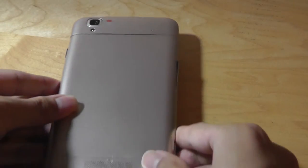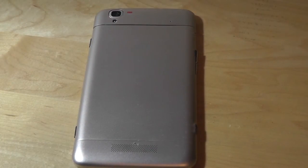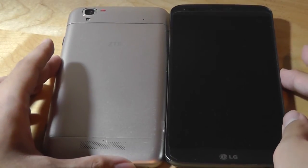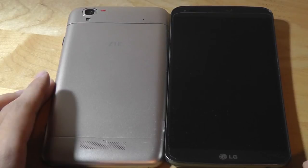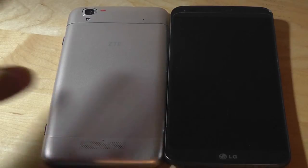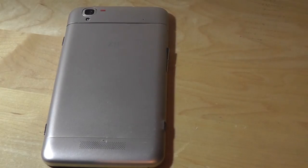Before we take a look at the software, let's do a brief size comparison. This phone has a 5.7-inch screen, but in terms of overall dimensions, it's quite similar to the LG G Flex, which has a 6-inch screen. ZTE did go for a slightly more conservative look — we wish the bezels were slightly smaller, but at least it is relatively slim, making it easy to still grip and hold in the hand.